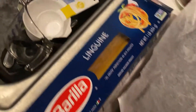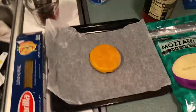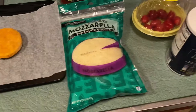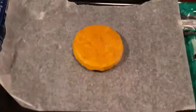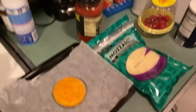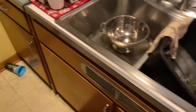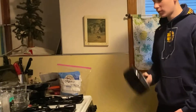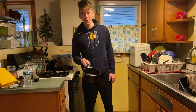As you can see here, we got linguine — that's the type of pasta I'm using. Then we got a chicken patty that we're going to use, and then mozzarella cheese we're going to put on top. We got the marinara sauce, the salt, and the measuring cup right there.